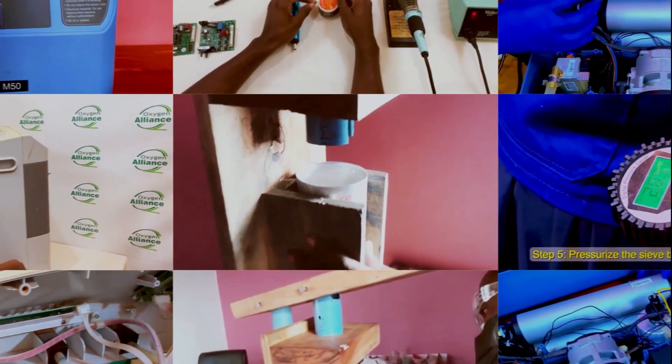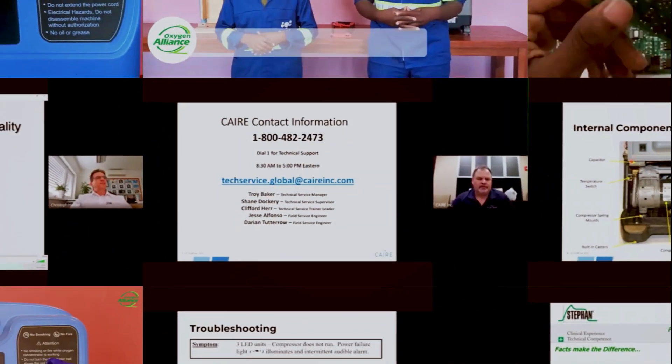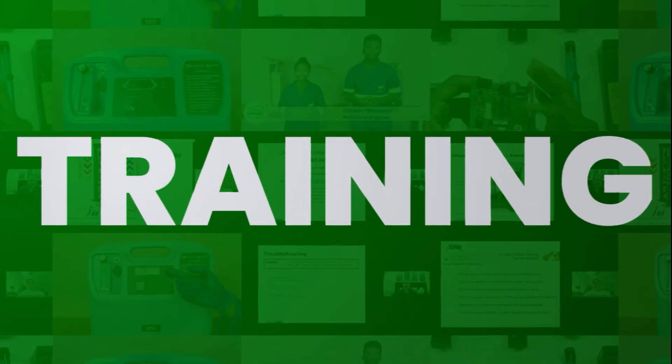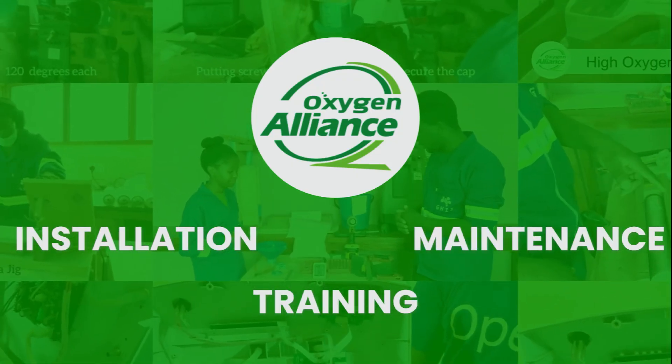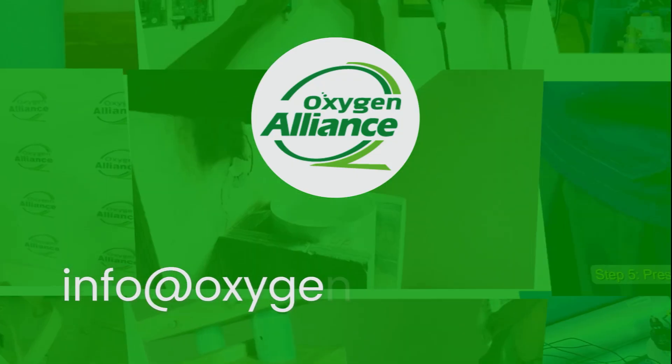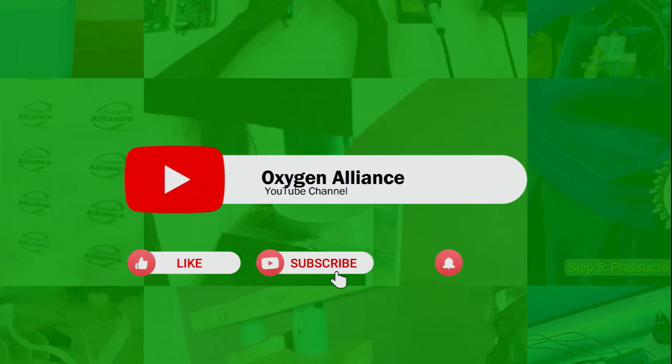Welcome to the Oxygen Alliance YouTube channel, where we bring you videos on installation, maintenance, and various trainings on oxygen equipment and devices. If you have comments or questions, drop them in the comment section below or write to us at info@oxygenalliance.org. Remember to like our videos, subscribe to our channel, and hit the notification bell.